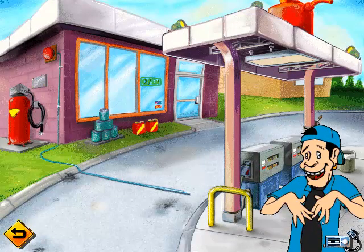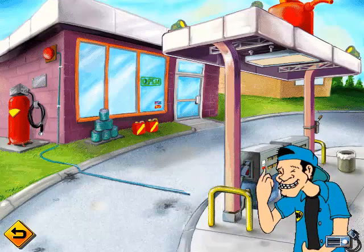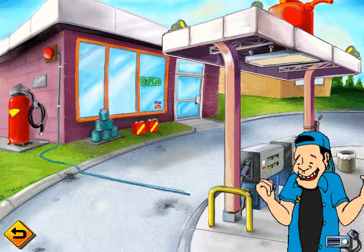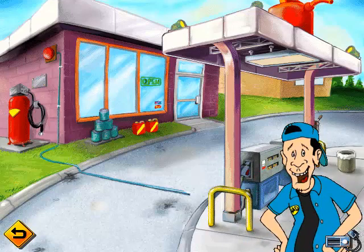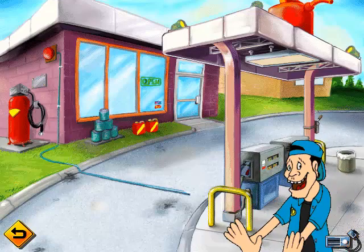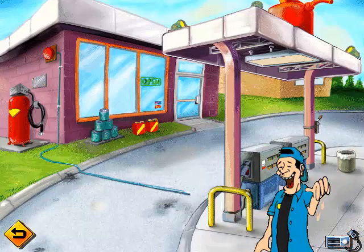Hey little dude, Chad here. This is the gas station where I work most of the time — that is, most of the time I work. Not most of the time it's a gas station, because it's always a gas station. Anyway, there's always people coming in with flat tires and dirty windshields and other gnarly stuff, and I help them out. So if you want to help me out, just pull up an oil can and let's rock.